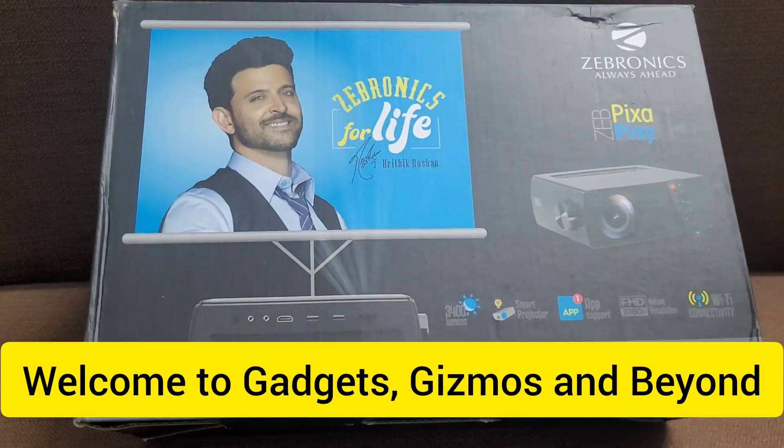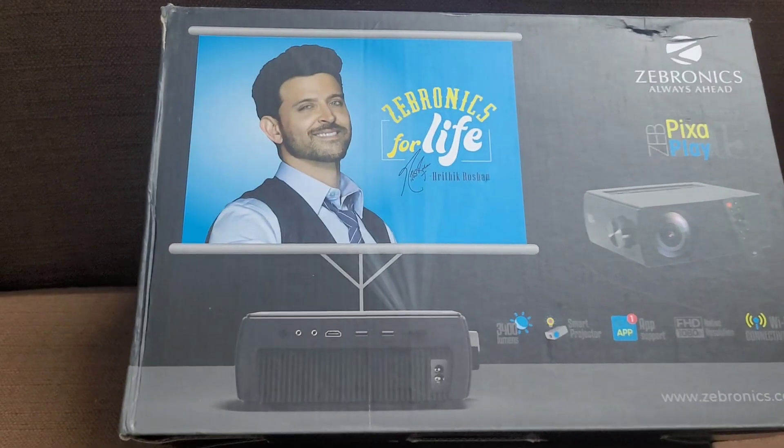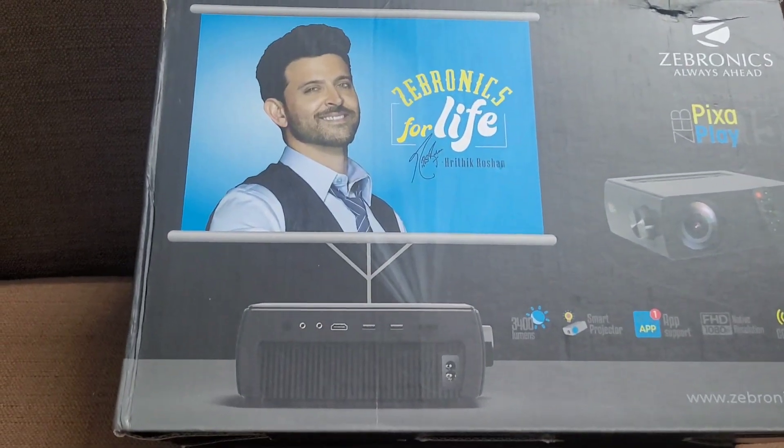Hello friends, welcome to Gadgets, Gizmos and Beyond. Today I'm going to do a long-term review of the Zebronics PixaPlay H15.